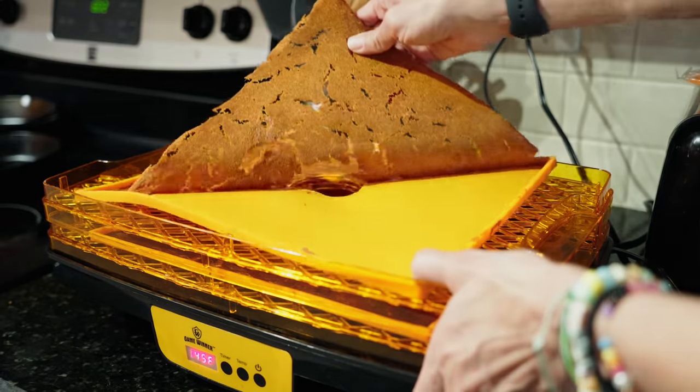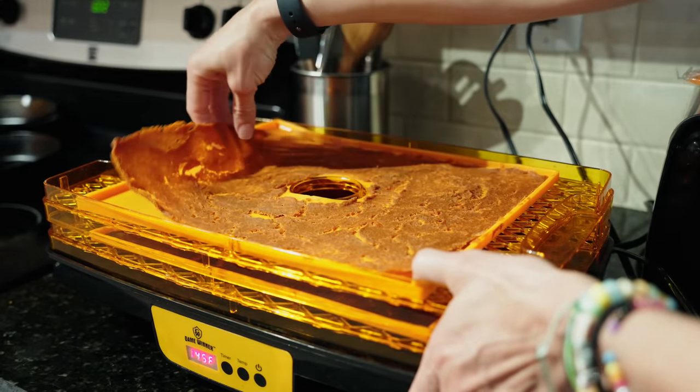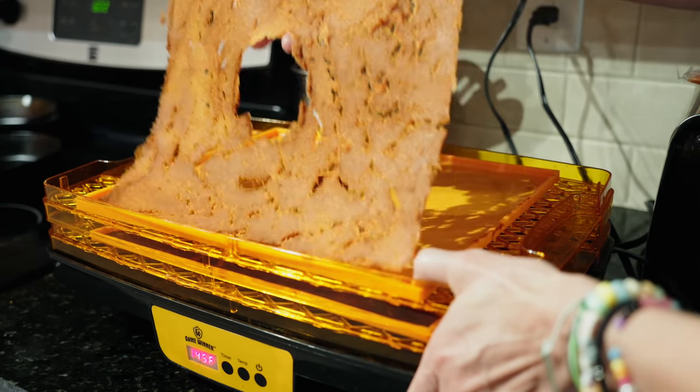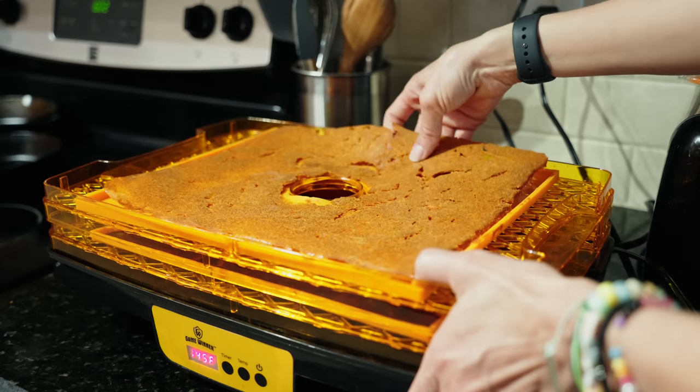The backpackingchef website recommends dehydrating this mixture at 135 degrees for approximately eight to ten hours. Somewhere in that time frame, flip the sweet potato leather — or 'sweet potato bark' as he calls it — to make sure it dries evenly. You really just want to dehydrate until it's completely dry so it doesn't mold or spoil. The exact time will depend on your specific dehydrator, its temperature settings, and how it circulates air — whether it blows from the bottom or from the back to the front.